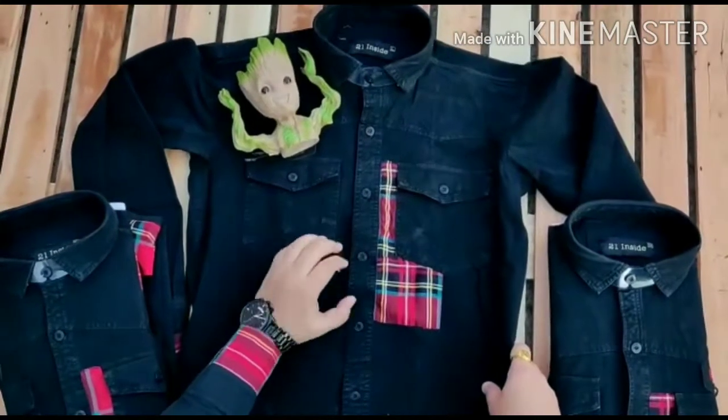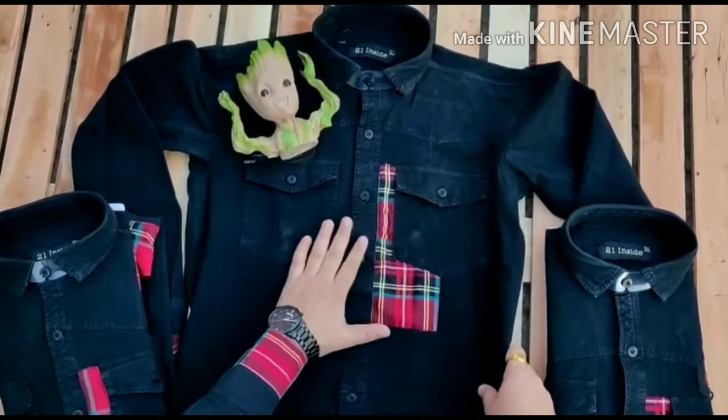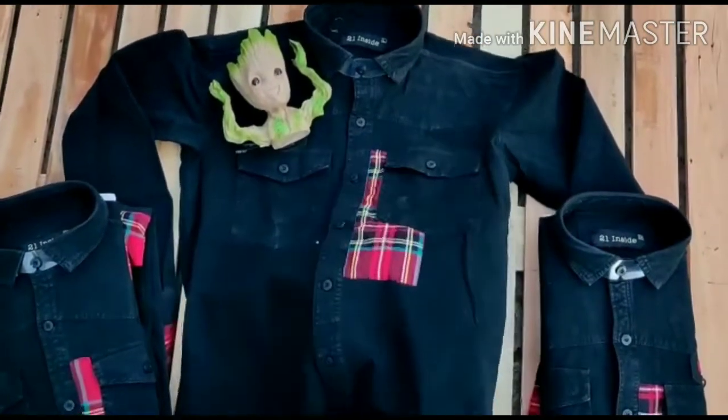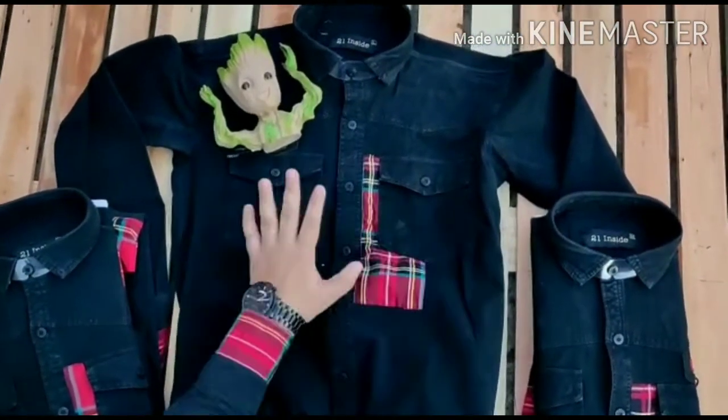This is our new designer RFD denim lycra shirt. It has a different article in the lycra shirt. It has been made specially for winter. Look how heavy the fabric is — this shirt is like a jacket.